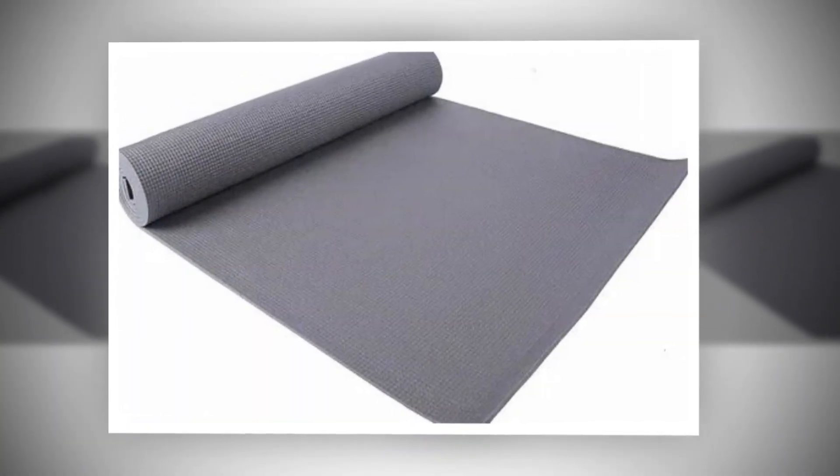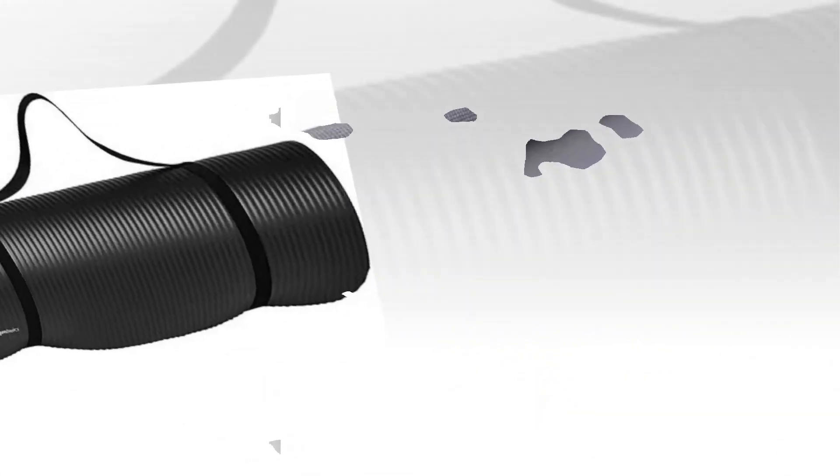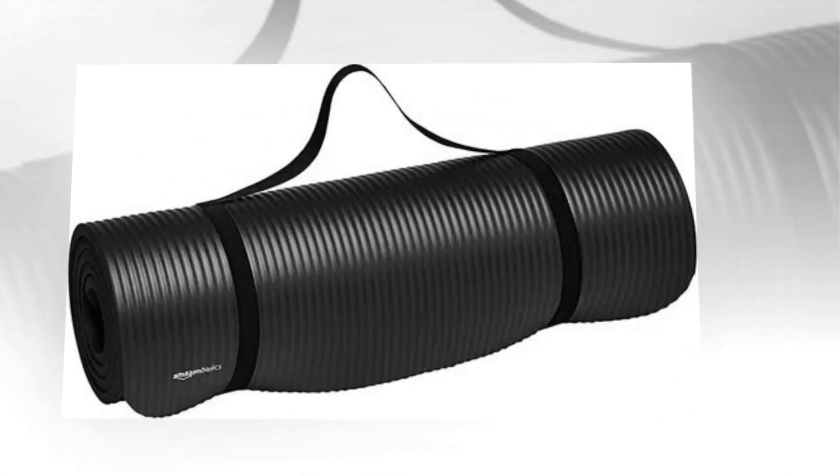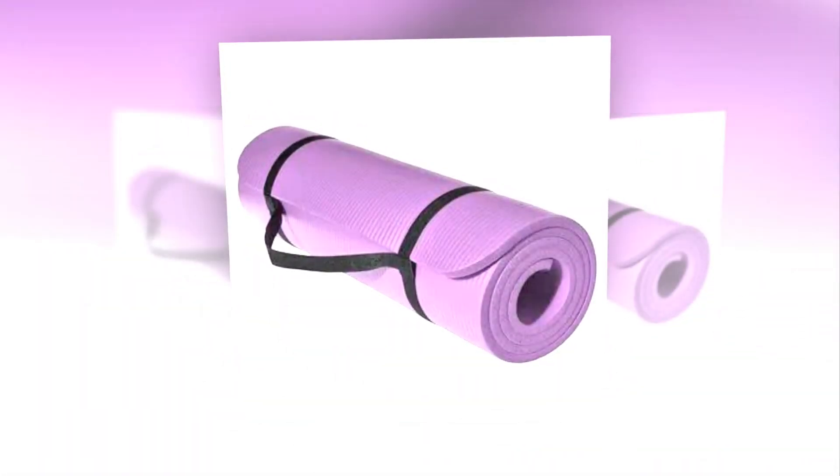Sturdy foam structure allows for stretchability and shape retention. Elastic strap for convenient over-the-shoulder carrying and safe mat rolling. Product dimensions: 74 by 24 by 0.5 inches (L x W x H). Wipes clean with ease.